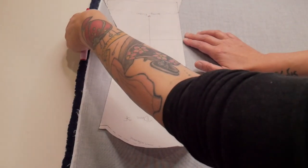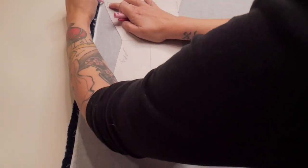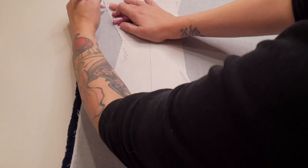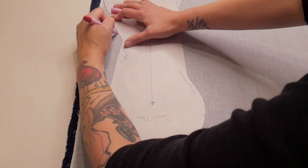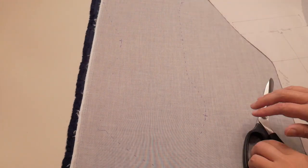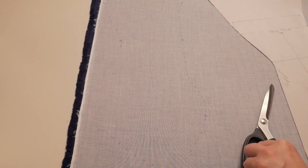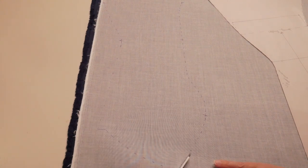I put my piece on a single layer, make sure my grain is right, and then draw around it with my disappearing pen. Using the white interfacing on a dark colored satin really helps because you can still draw on it. I draw all the way around it and mark where my waist is. Once I've drawn around it I can cut it out, knowing it's going to be really accurate. I cut a single layer at a time because if you cut two layers at once they can sometimes slide on each other and not be completely accurate.